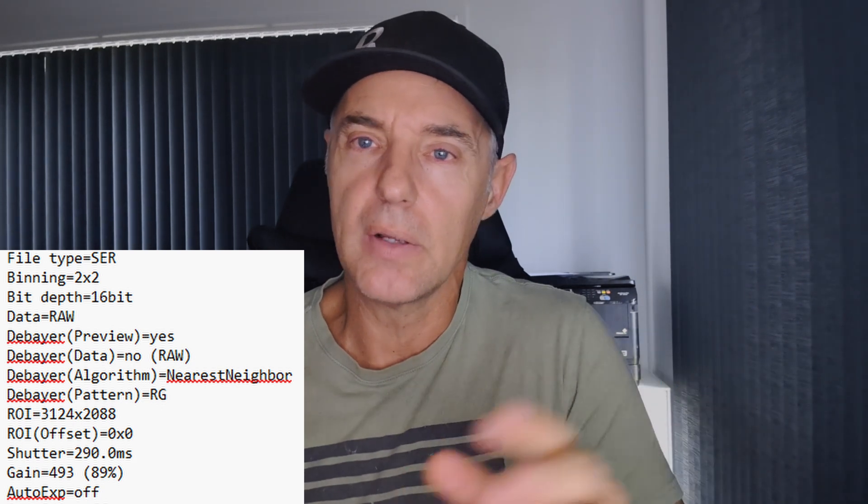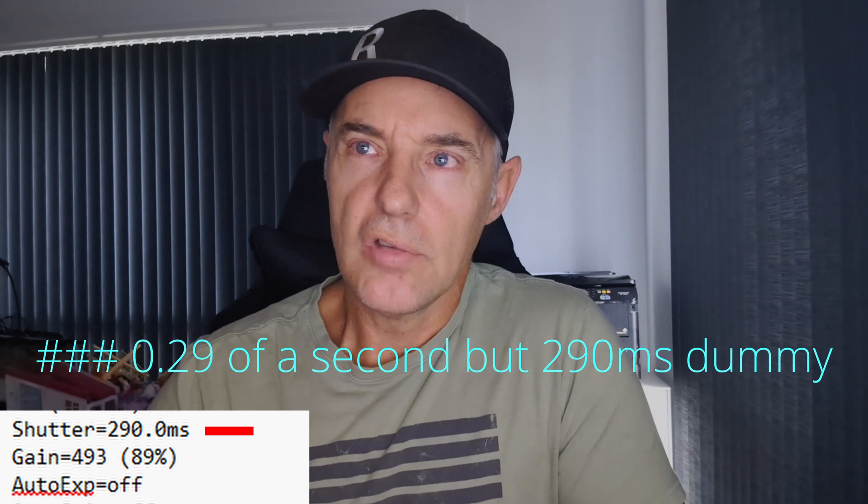Depending on the target — and I think there are 11 here — I'll leave everything the same at nearly 90% gain and just drag the exposure down. We can get away with that because we're at f2.55 and we're capturing a couple hundred stills in just a few minutes. I use 220 to 229 files, each at 0.29 milliseconds, so basically four frames per second.